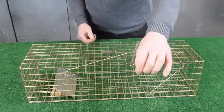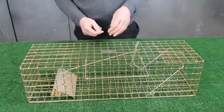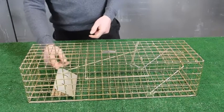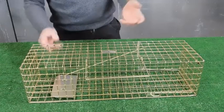Move the handle over so there's loads of gap between the handle and the case so it doesn't bite you. Squirrel walks in, reaches over the tread plate to get the bait, steps on the tread plate. Caught.